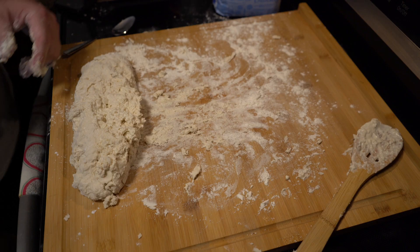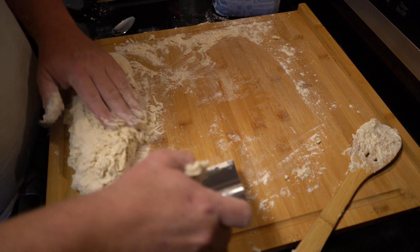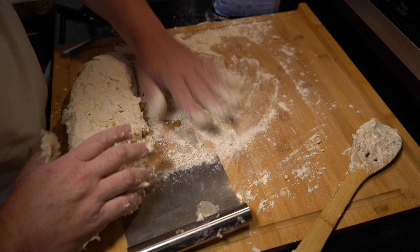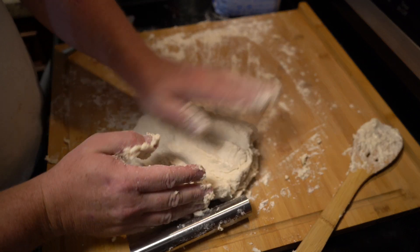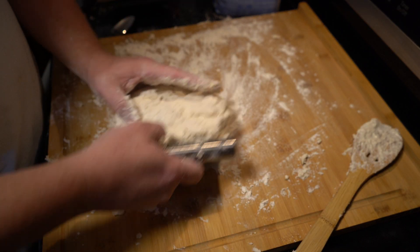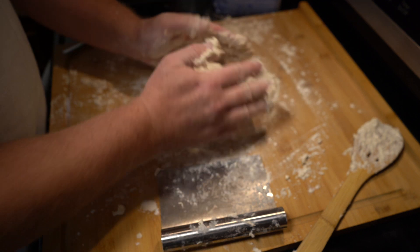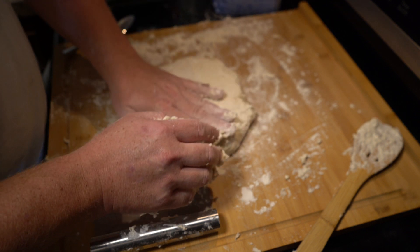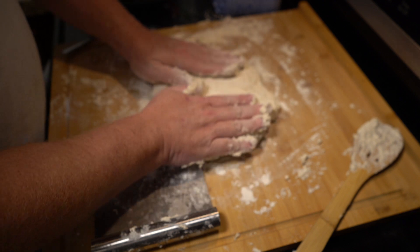Next I get a board scraper, and that seemed to work pretty well. I'm just going to re-flour my board and pat out the dough — maybe about an inch to an inch and a quarter thick. I don't want to roll this or work it too much, just sort of pat it down.